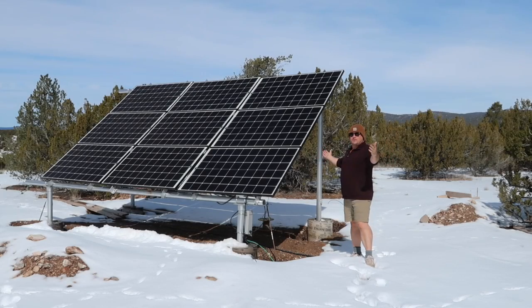My name is Chad. Welcome to Swamp Fox. This is our ranch out here in the middle of nowhere. I'm going to be talking about our solar setup.